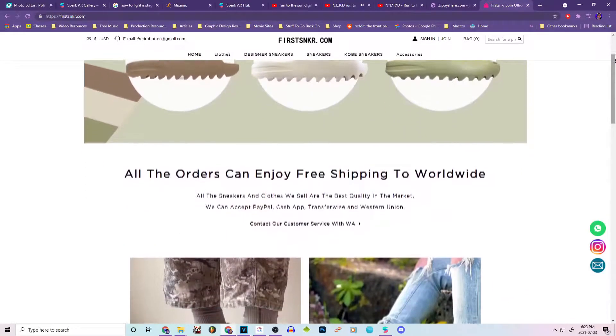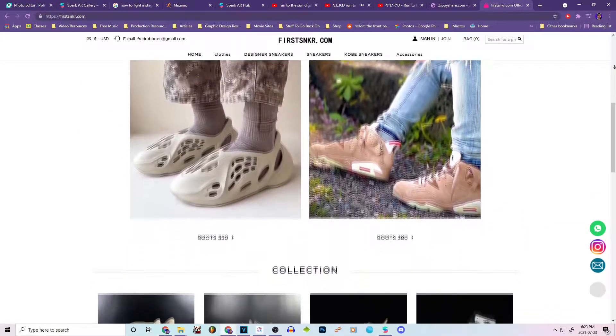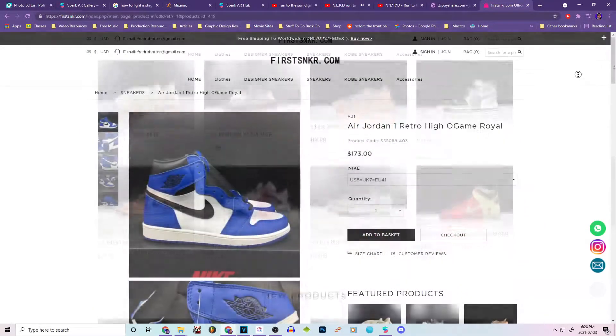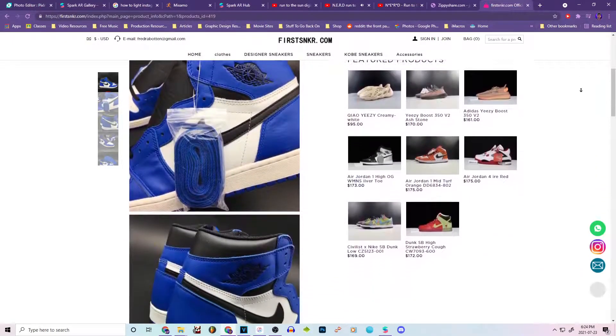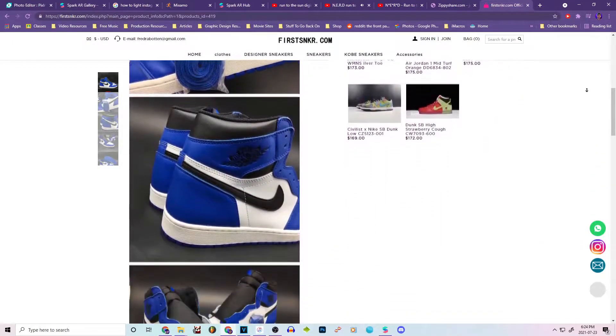In today's video guys I'm going to be unboxing another pair of sneakers from the people over at firstsneaker.com. Firstsneaker.com is an amazing online store with a wide variety of different clothes and sneakers. They've got some amazing stuff for some killer prices.